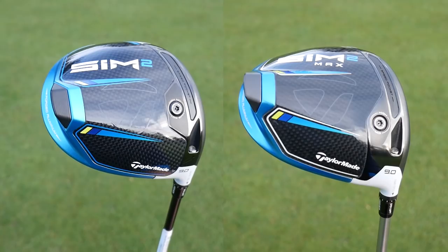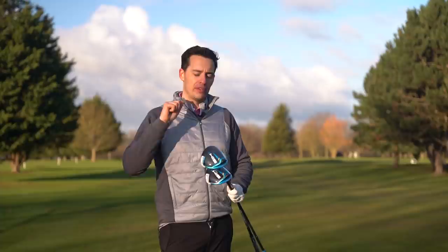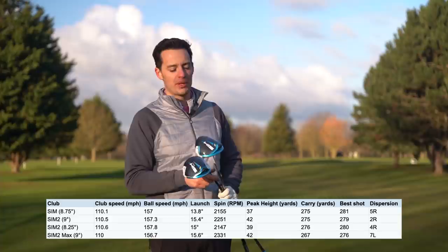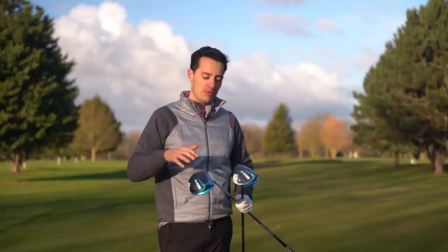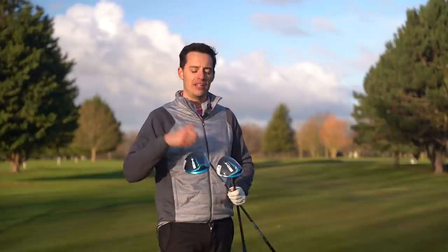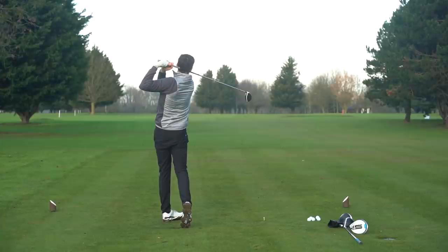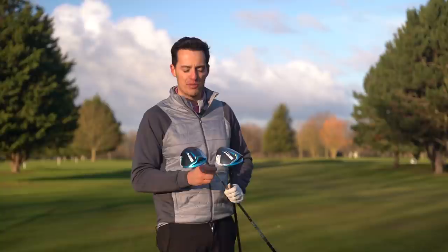Generally speaking, if you've got a SIM driver you don't necessarily need to rush to upgrade to SIM 2 because performance was quite similar. But this is one of the best performing drivers on the market - I've tested everything launching in 2021 and these numbers are some of the best I've seen. They look great, feel great, and performance is right there with anything else I've tested. The only downside is losing the sliding weight track - I'm a golfer who has utilized sliding weights for a fade bias - but that's only going to apply to a relatively small number of people.